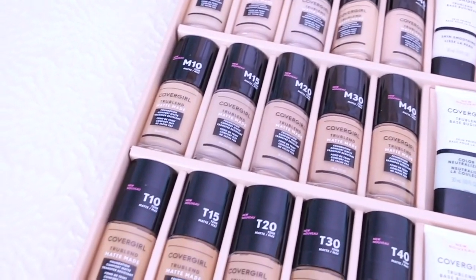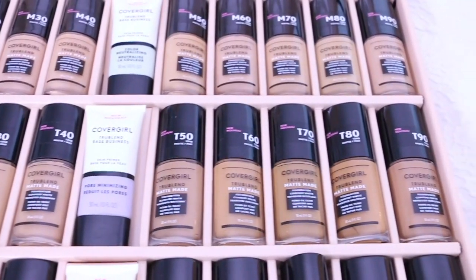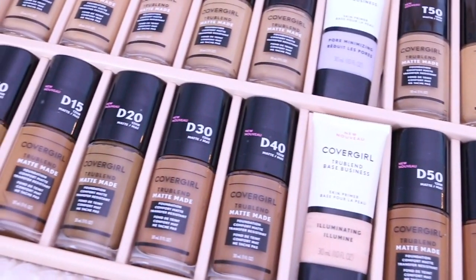I'm going to do three swatches of shades that look really similar to my skin tone, just like you would do in a drugstore. I understand you might not have the luxury of purchasing three at a time, but that's what I'm here for. I'll swatch the three closest ones a consumer might choose and tell you exactly how many it took to find my perfect match.